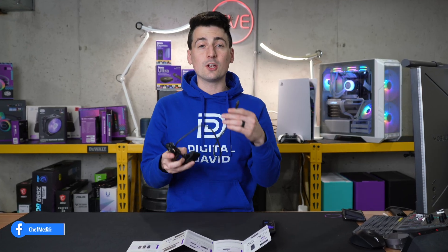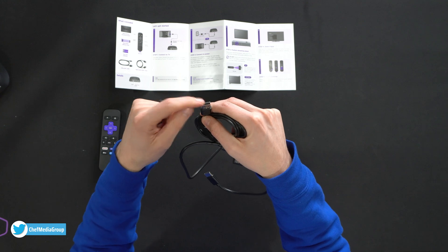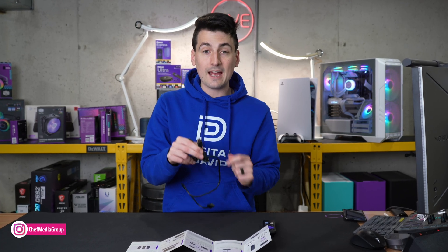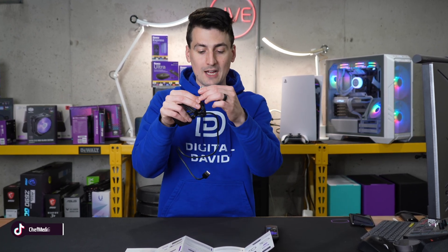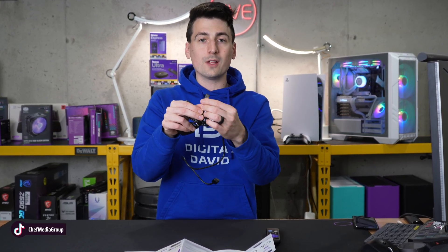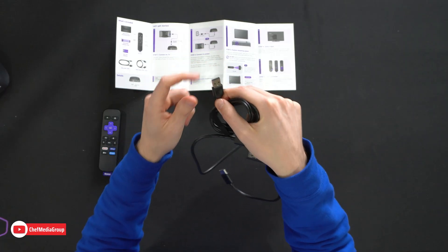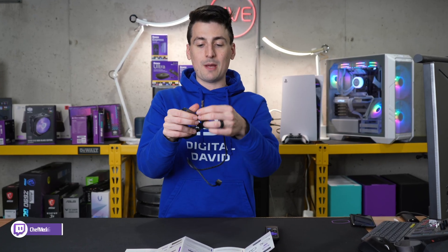Now we're ready to go to our TV and plug in the other end of the HDMI cable. If your TV has a USB port, go ahead and plug this end into the USB port on your TV. If you do not have a USB port on your TV, you will need to provide your own wall adapter and plug this USB Type-A end into a power source, like an outlet. So go ahead and find that power source.